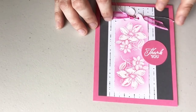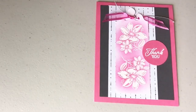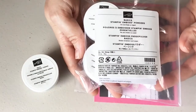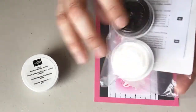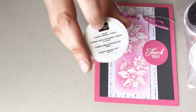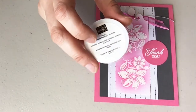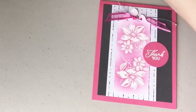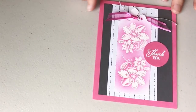Let me show you the powders quickly before I start stamping. We have two powders. I'm using the basics, which gives you black, clear, and white — and you've got to be a little careful with the clear and the white because they look similar, so make sure you read your label. I'm going to use the white embossing powder and my heat tool, so it'll get a little noisy.